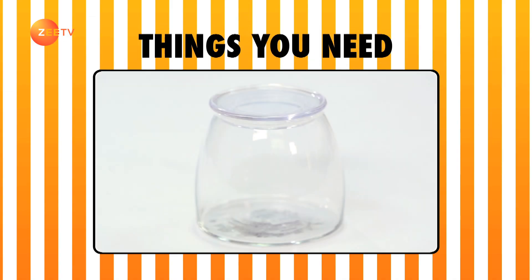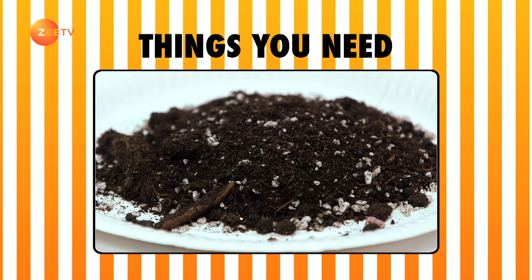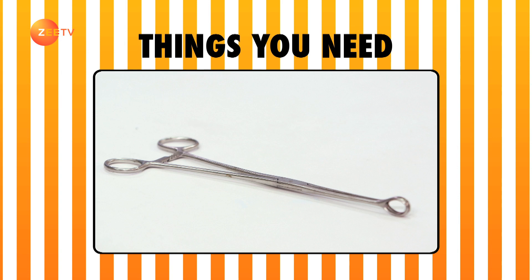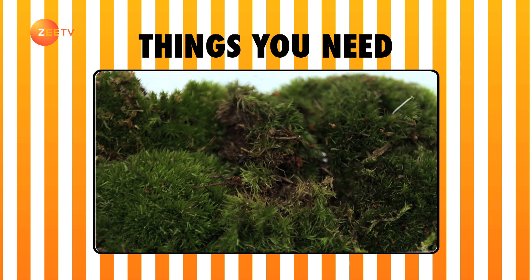Things you need: a mason jar, activated charcoal, tiny pebbles or gravel, soil, a small mesh, tongs, a small bottle of water, and lastly, any small plant of your choice.